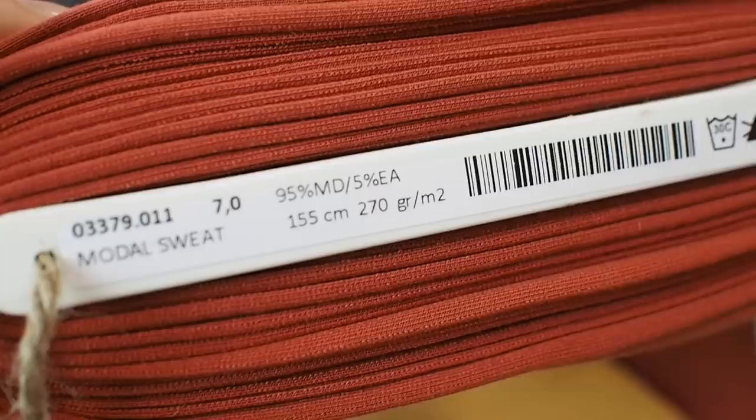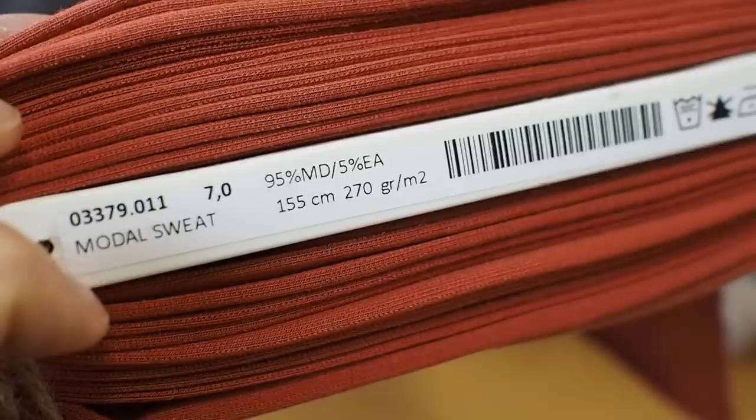Before we get into the details, a few general points. The terms 'knitted,' 'jersey,' and 'stretchy' get used interchangeably, but they essentially all just mean fabric that stretches, and it can be made from different fibers — jersey isn't just cotton. Fabric can also be described in grams per square meter: the heavier the number, the thicker the fabric. But since we don't always have that information, more subjective terms like lightweight and medium weight get used alongside technical terms.